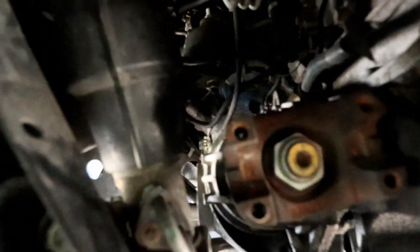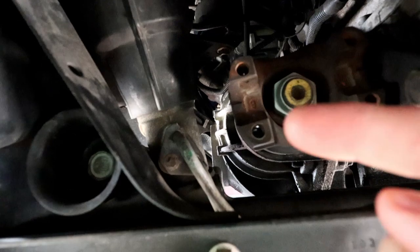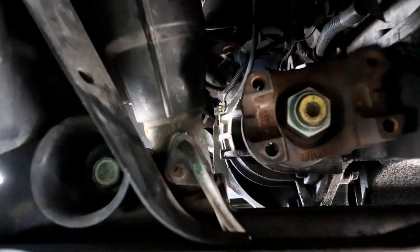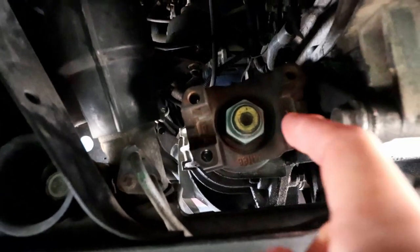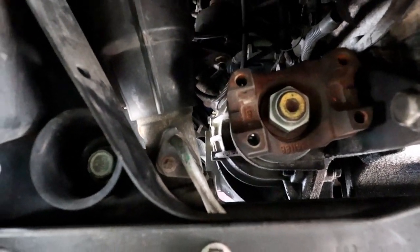My hope is that there is enough space for me to pull the differential outward from the motor and then rotate it downwards such that the inboard side is facing down, so I can replace that seal. And that is probably easier said than done, but we'll see what happens.